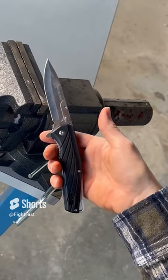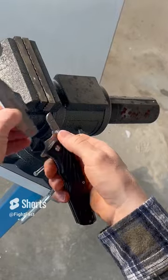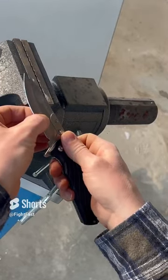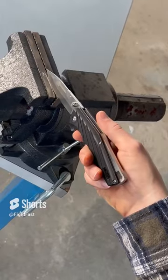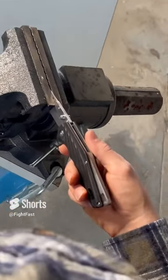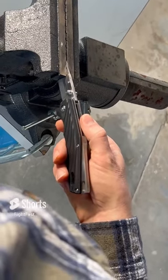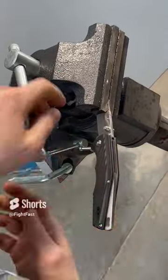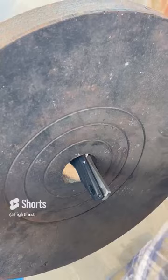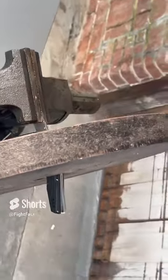We've got the Barracuda exchangeable blade folding knife here and we're going to torture test this thing. People have been wondering if it's really going to hold up to abusive use or fail on you — the answer is no, but people want us to prove it. We've got a vise, we're going to clamp the knife down, lay a 45-pound barbell on it and test the mechanism. There you go — not a problem at all.